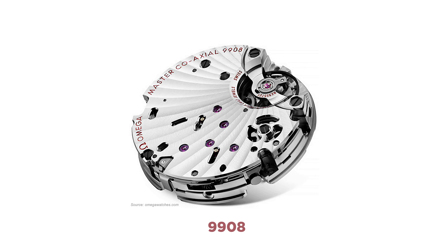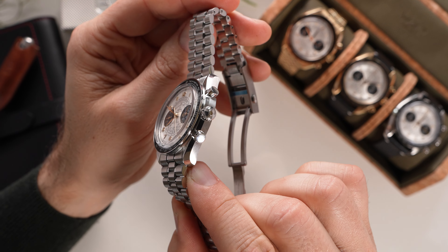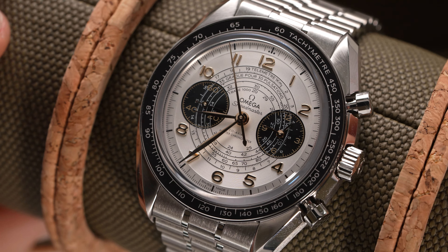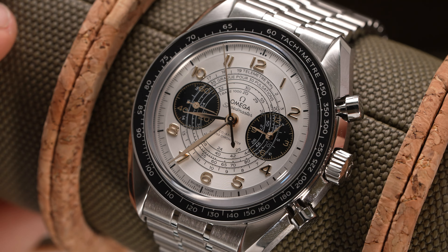Ultimately, while Omega's significant history as an official timekeeper at the Olympic Games is something more than worthy of celebration, the design of these Paris 2024 editions keeps the Olympic tie-in very subtle. There is not necessarily any huge reason to purchase these editions over the standard versions. But if you appreciate the tie-in, or simply the sleek opaline dial scheme, these Chronoscopes — or any Chronoscopes for that matter — are a worthwhile tangent to explore before purchasing a Speedmaster Professional, especially with its upgraded movement and its added scales.